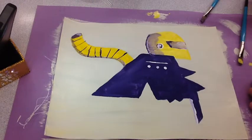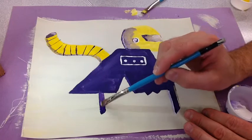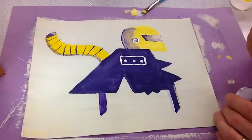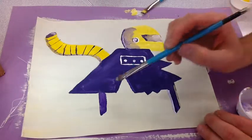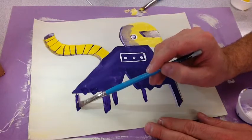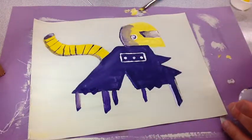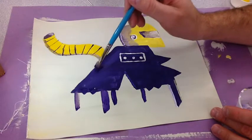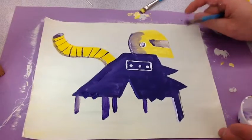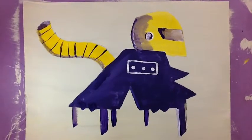I'm almost finished, but I know my robot needed something else. So I added a few more legs towards the very end of the painting. Here's my robot — can you guess what it does? It uses its legs to dig into the earth for clay.